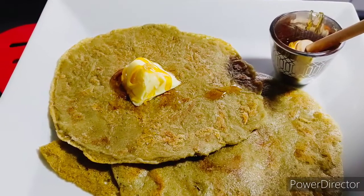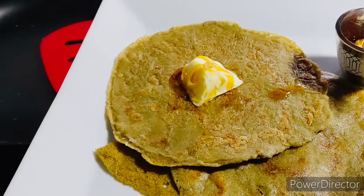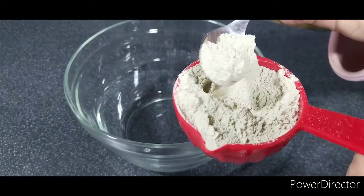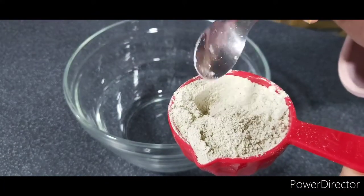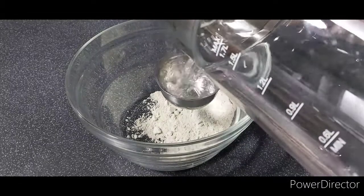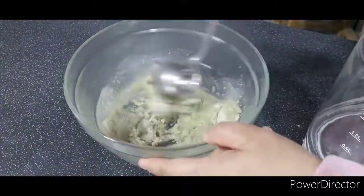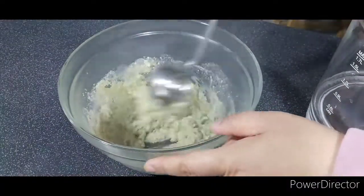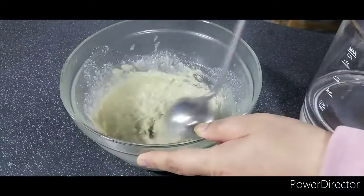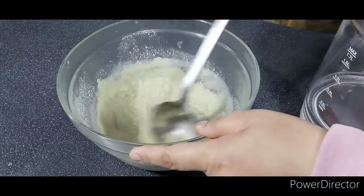Today I'm making flatbreads from pearl millet flour, which is bajra atta. This flour is quite difficult to work with, especially for making roti. It has a sandy texture and doesn't hold together. It has a gray-green color almost like cement. It's also gluten-free, packed with nutrients, and very good for us. Being gluten-free, many people are turning to this flour.